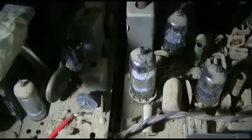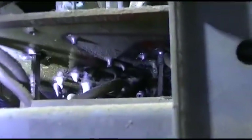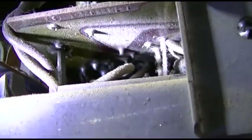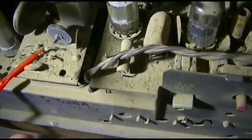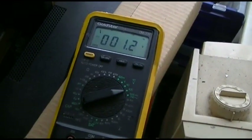There is a solder connection that is fried. I'm going to try and solder that from the outside here — let's try and get it from up under there. I've done my best to solder that diode. Let's see what happens.